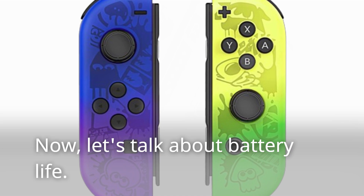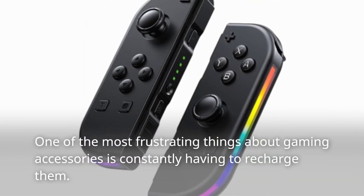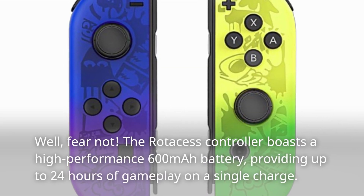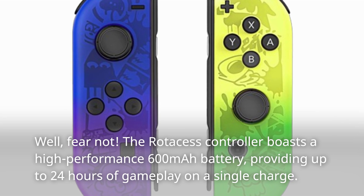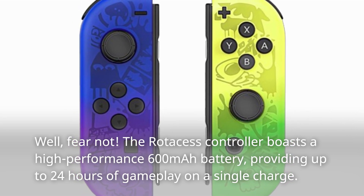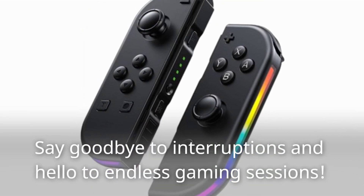Let's talk about battery life. One of the most frustrating things about gaming accessories is constantly having to recharge them. The Rotos S controller boasts a high-performance 600mAh battery, providing up to 24 hours of gameplay on a single charge. Say goodbye to interruptions and hello to endless gaming sessions.